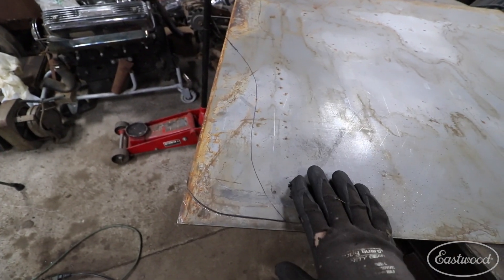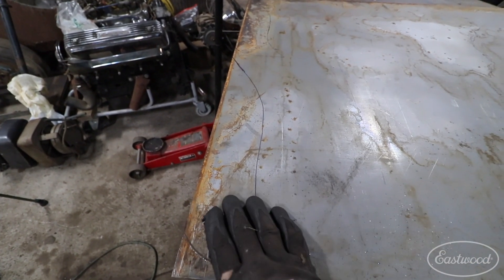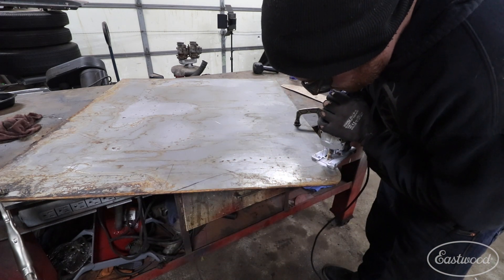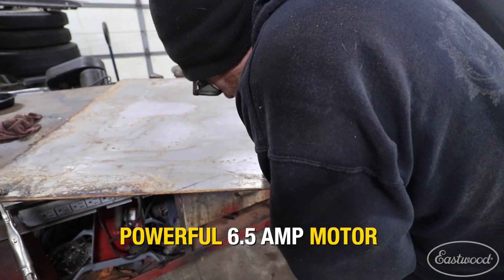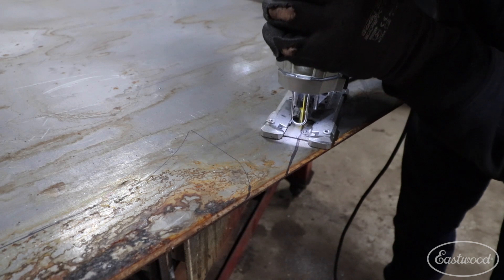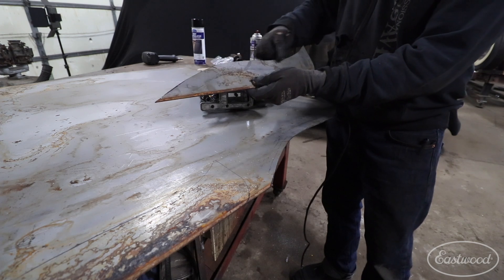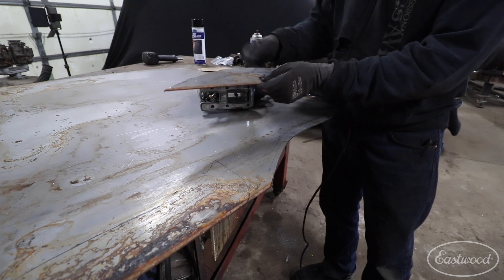I'm going to get the panel spun around a little bit, clamp it down so it doesn't bounce around on me, and then we can make this last cut on the first piece. There we go — I was able to follow right along that line and pretty much nailed it. If you use a Sharpie, you can end up splitting the center of the Sharpie line and it ends up being pretty accurate.